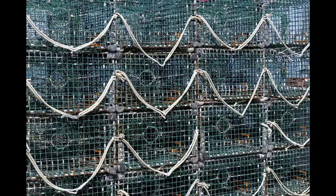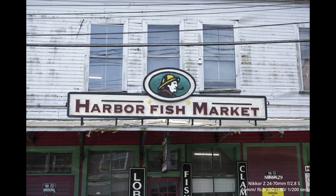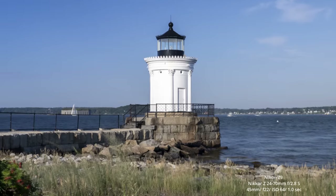After brunch, we checked out the downtown area and came across a local donut shop serving up some delectable sweets. We popped into the local fish market and finished our morning outing with a trip to an iconic lighthouse located in Bug Light Park.